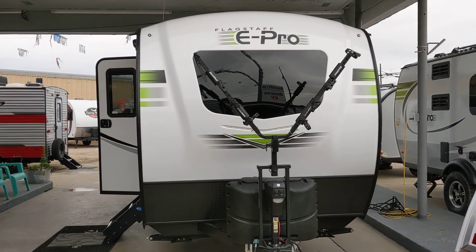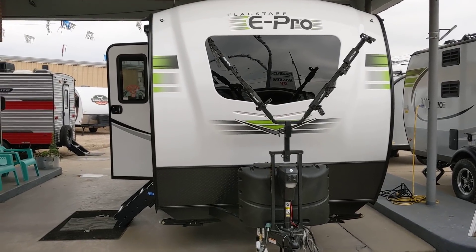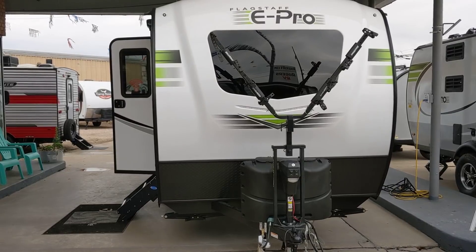Good morning, ladies and gentlemen. This is Rusty78609. I'm at Rogers RV in Burnett, Texas. In front of you, you see a Flagstaff E-Pro travel trailer.